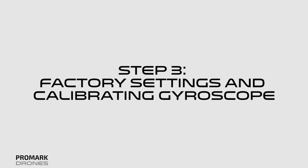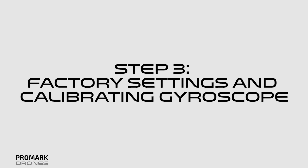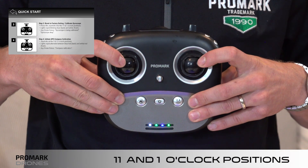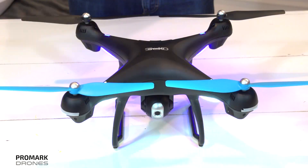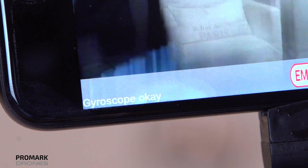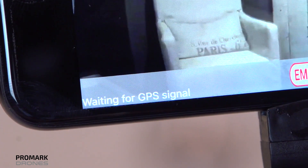Step three: reset the drone to factory settings and calibrate the gyroscope. To do this, press the joysticks into the 11 and 1 o'clock positions. The drone lights should be rapidly blinking blue in the back and white in the front. Once calibrated, the drone app status should say gyroscope OK.